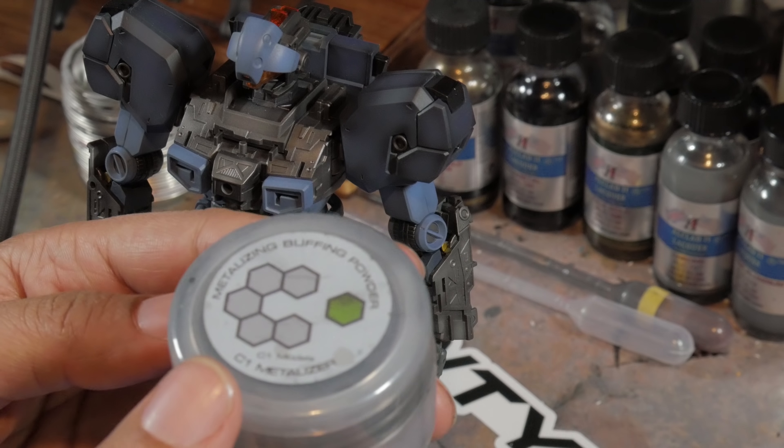The instructions are pretty straightforward: you dip the applicator into the powder and work it in a circular motion. I'm not doing that because I don't follow rules — I set trends. The base paint is Alclad 2 Steel, and I used Mr. Metal Color Stainless Steel as a highlight. The Aqua clear coat I forgot about may have affected the overall look, making it a bit more reflective.